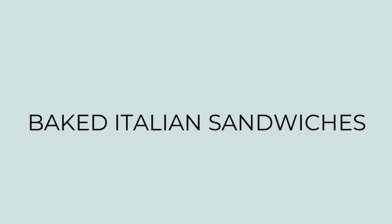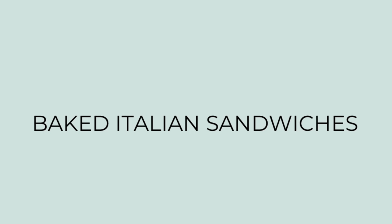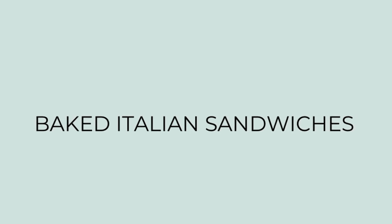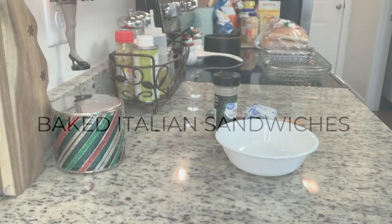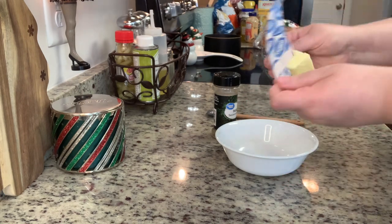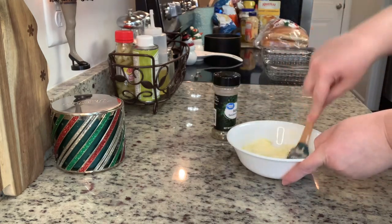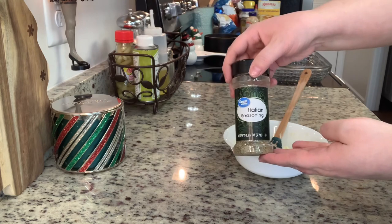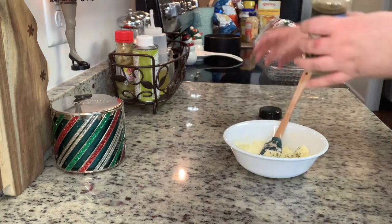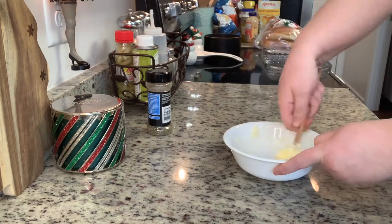First up I'm making baked Italian sandwiches. We love these sandwiches — I've made them many times. Sometimes we have them for dinner or for lunch. I'll link the original recipe in the description box below. To get started, I've got my oven preheating to 350 degrees. In this small bowl I have some softened butter, and I'm going to add some Italian seasoning, a little bit of salt and pepper, then stir that until it's combined really well and set it aside.